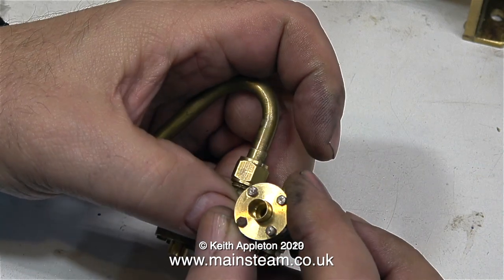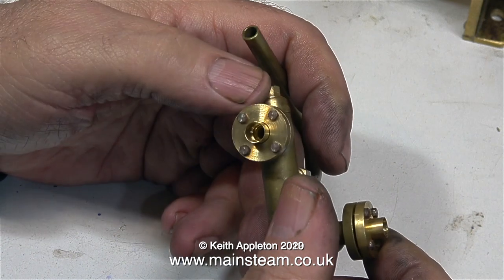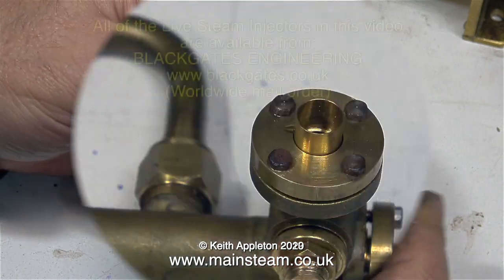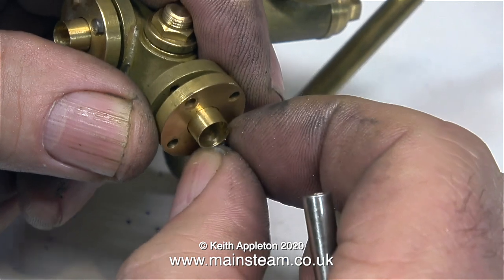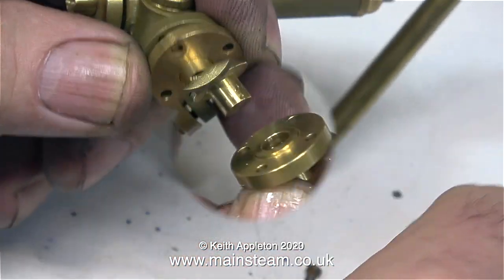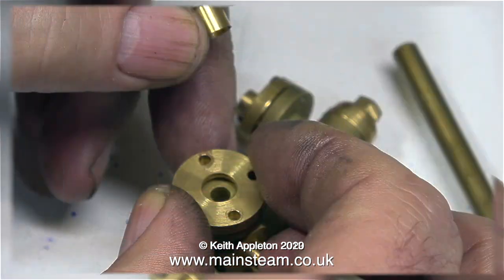Jubilee Fittings also do a scale range of injectors. Look at this one — complete with four-bolt flanges. Quite fiddly perhaps, but they seal perfectly and they look very good. Jubilee Fittings are a trade supplier, but all their items are available from Black Gates Engineering. It's quite a clever design — the four-bolt flange just holds a normal flat union in place.